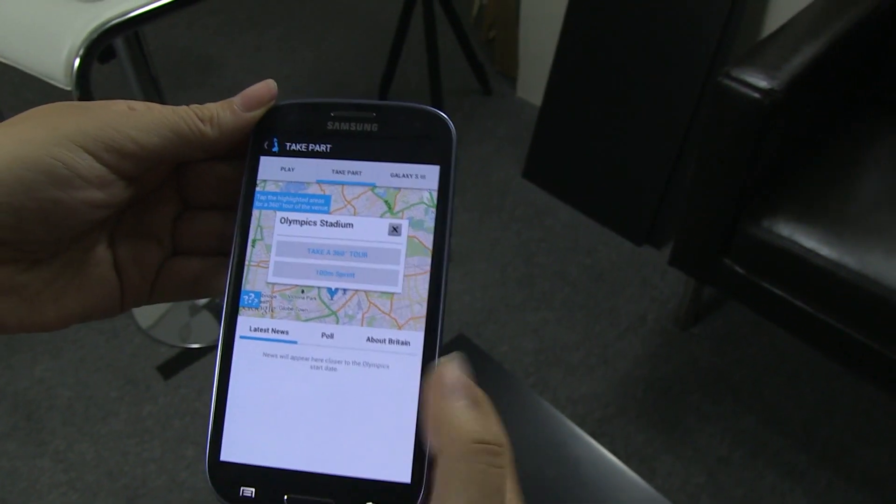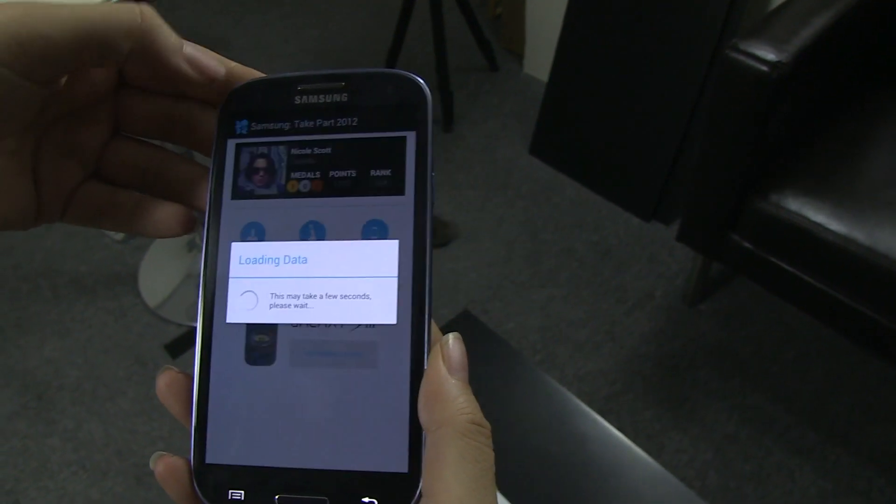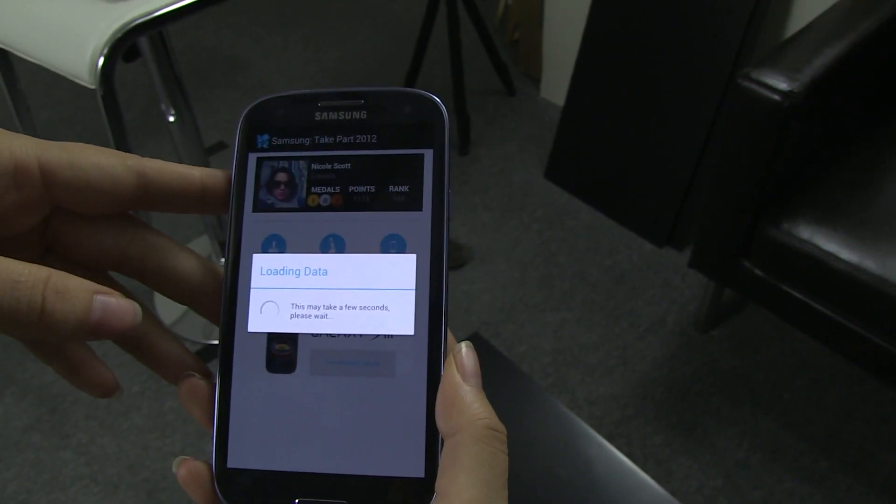So, very cool. This is it. I'm Nicole Scott for Netbook News taking a look at Samsung Take Part 2012.